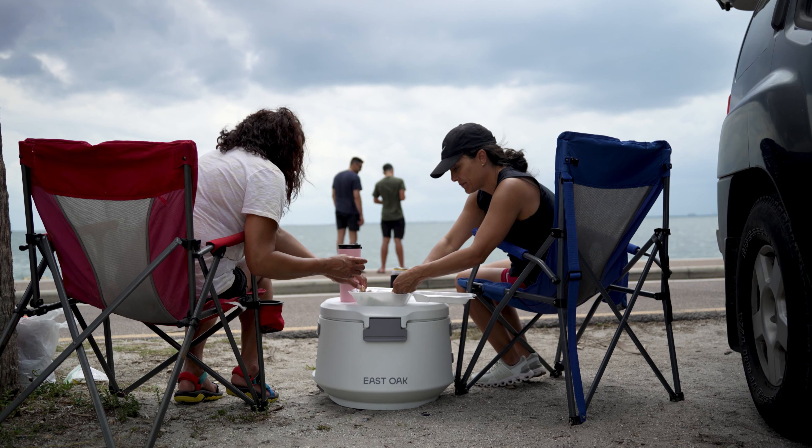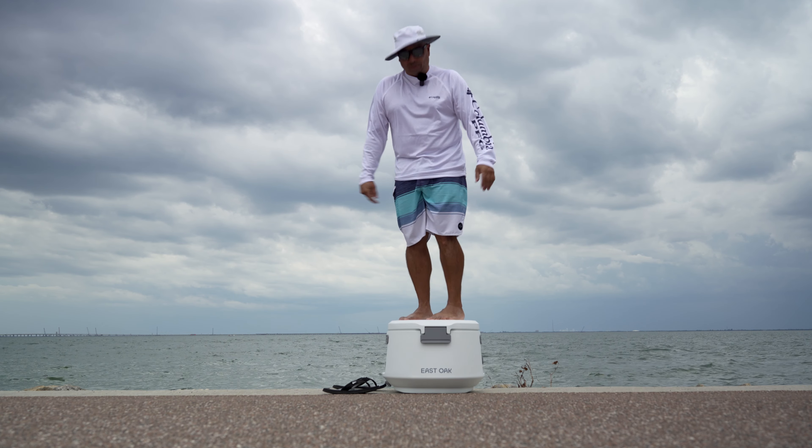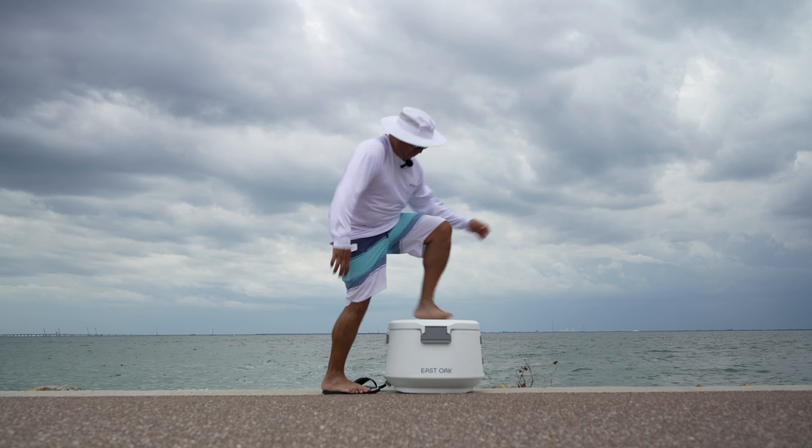I'm looking forward to seeing over time how well the durability holds up on this cooler, because that's one of their strong selling points. Let's see how well this cooler works and then I'll share my final thoughts about the East Oak 25 quart cooler.